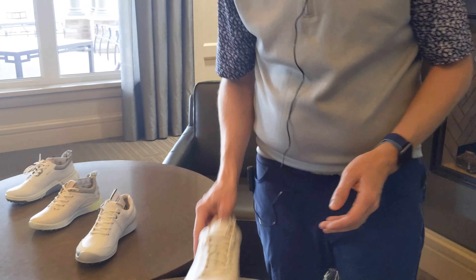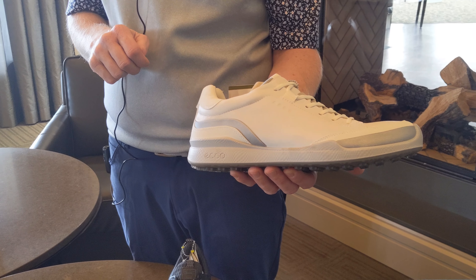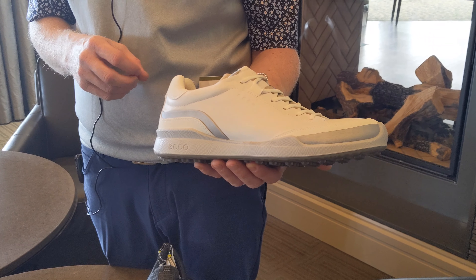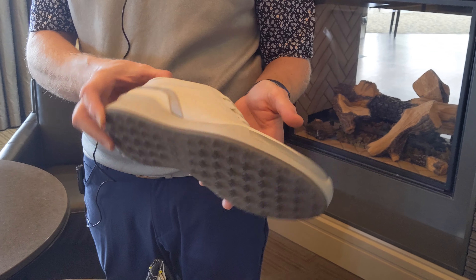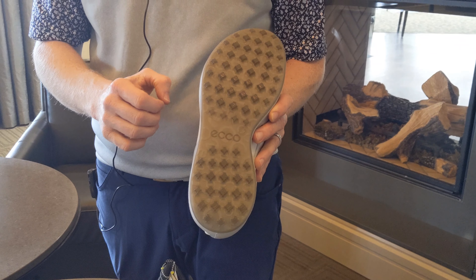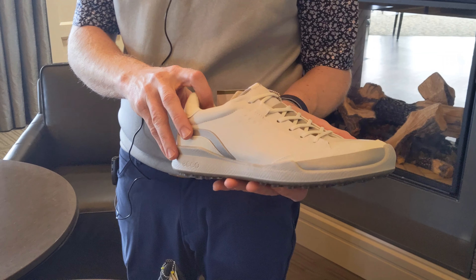And then the last one we'll look at here for the men — all these shoes being in the men's — this is the Biome Hybrid, which has been a staple in their line ever since they introduced and got into the golf business. Same great price point at $199, has your hybrid soft-spike sole, leather upper as well. Great piece.